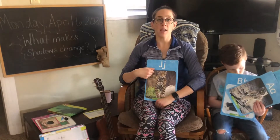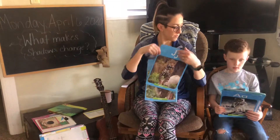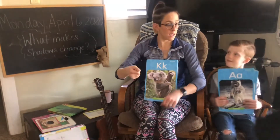J says j, j, j, jump rope. K says k, k, k, key.